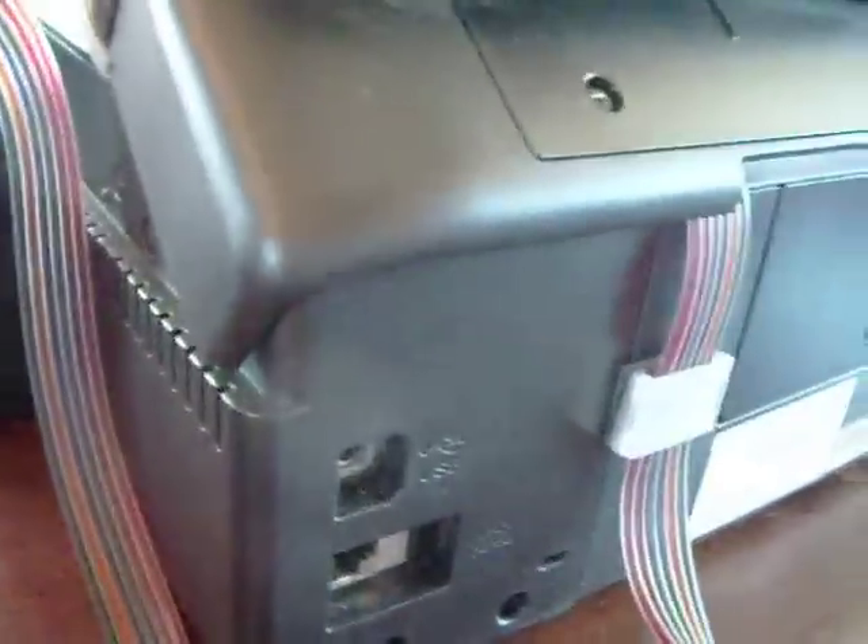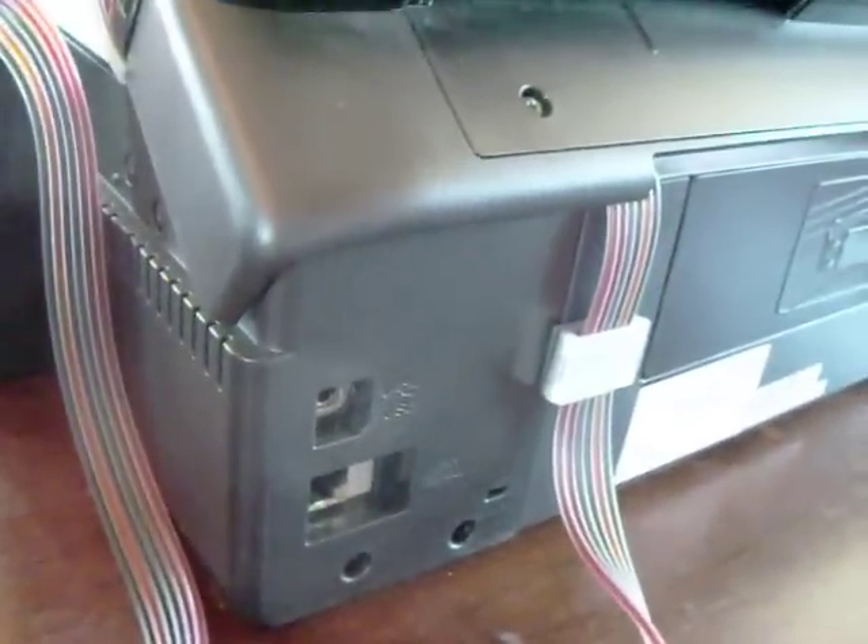If we go back here to the back of the printer, you can see where the tubes are coming out.